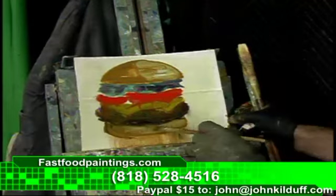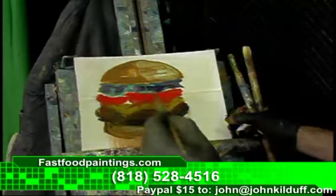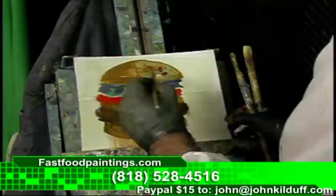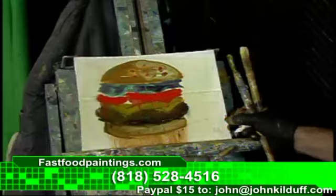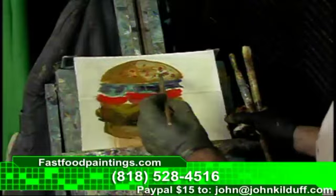That's a cheeseburger in paradise. Let's get some little bits of... sunflower seeds or poppy seeds or whatever — sesame, that's it, sesame seeds. I don't even know what the hell these things are, but they're crucial sometimes depending on the type of burger that you order, but it's good to have a little bit of nuance.